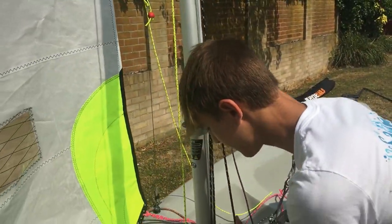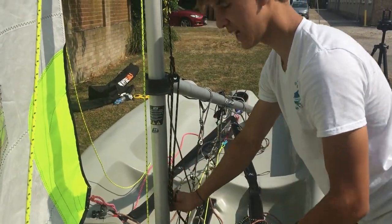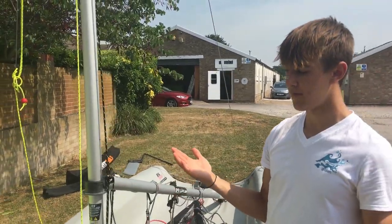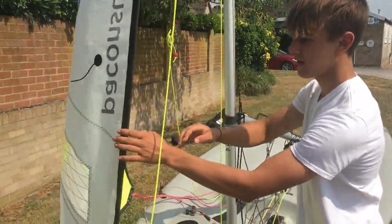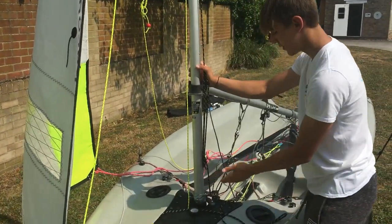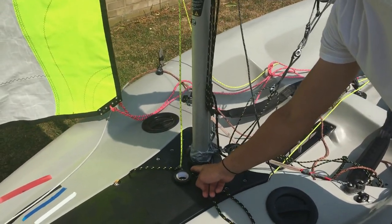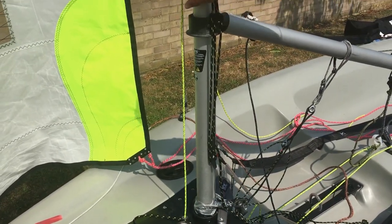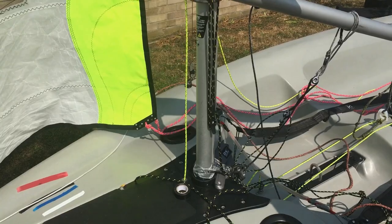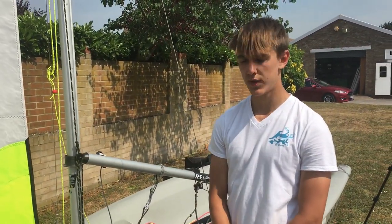As you pull it down, you would first cleat it and then you would feel your rig to see how it feels on the front and at the base of the mast. For light winds, you want it just a touch off the middle when it's able to move — that's pretty much perfect and in the neutral wind setting.